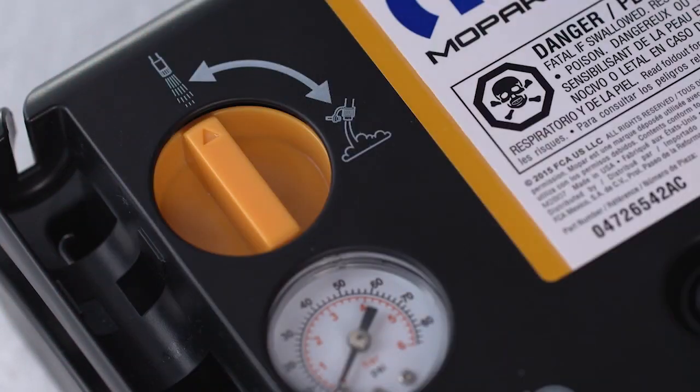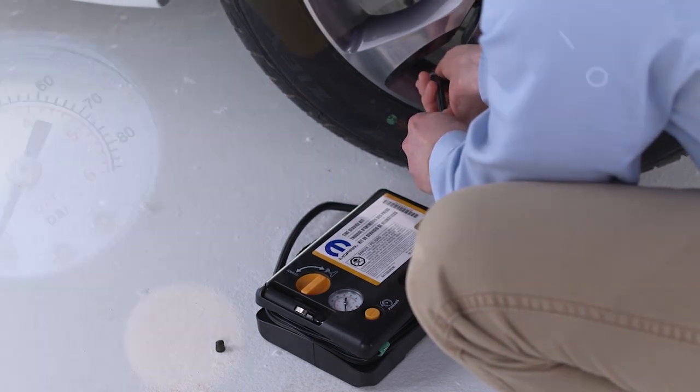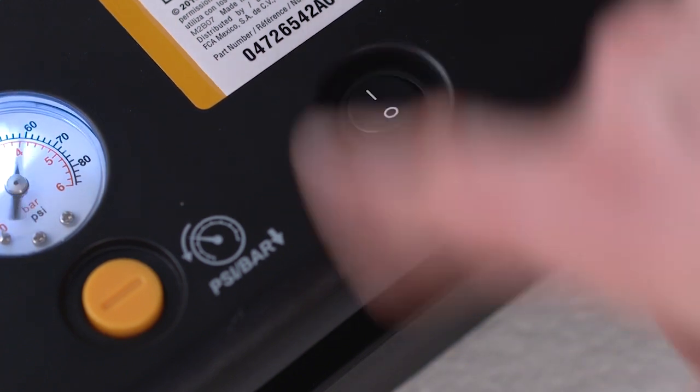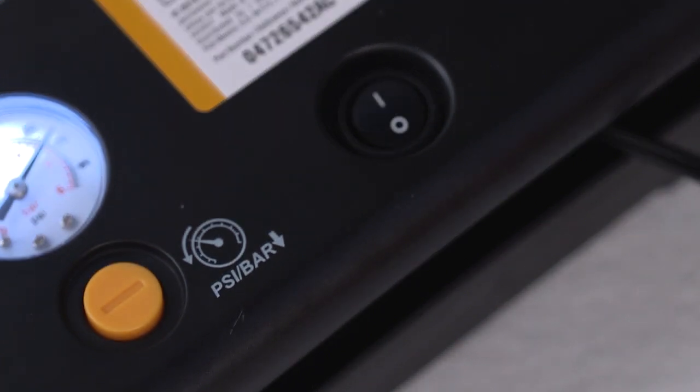Push in and turn the mode select knob on the kit to the air mode position. Plug the tire service kit into the power outlet and connect the air hose to the valve stem. Check the tire pressure on the gauge. If the pressure is less than 19 PSI or 1.3 bar, do not drive the vehicle until the tire has been replaced. If the tire has more than 19 PSI or 1.3 bar, turn the power button on and add the air necessary to return the tire pressure to the correct pressure indicated on the tire placard. If the tire becomes over-inflated, push the deflation button to reduce the tire pressure to the recommended level.